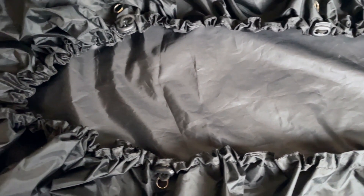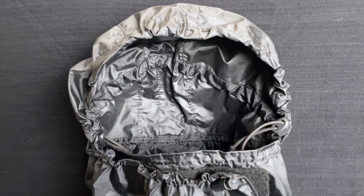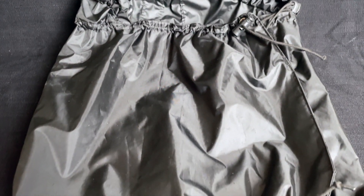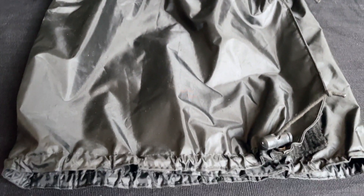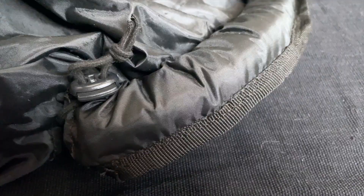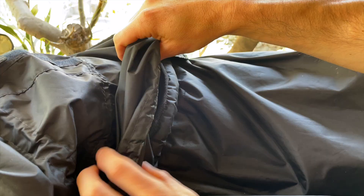The hood is a separate but integrated component. This allows your dog to ride without it in lighter rain or milder conditions. When in use, the hood's long skirting ensures the moisture rolls down, off, and away. Likewise, the Rainfly features a padded upturned collar that cinches around the neck to ensure that no moisture enters beneath the hood.